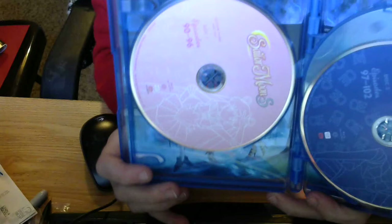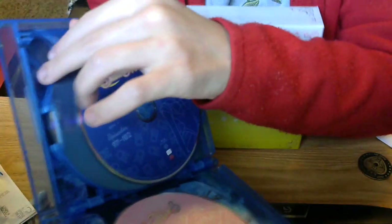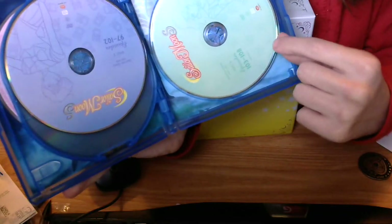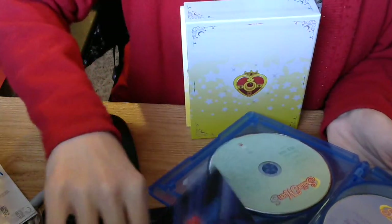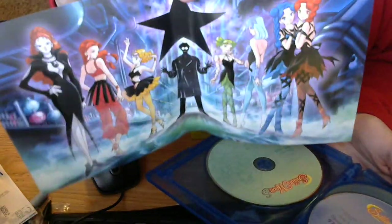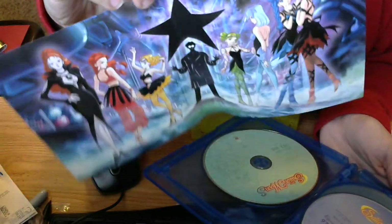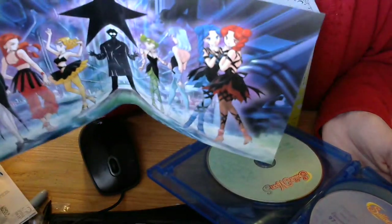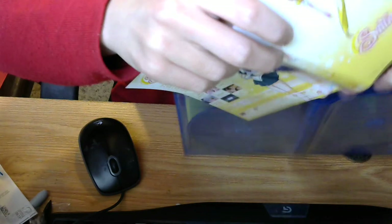Here are the Blu-rays. You get Usagi — Sailor Moon — on the first disc. On the second disc you get Haruka, a.k.a. Sailor Uranus. And then you get Michiru — Sailor Neptune. Then we got the DVDs: again Usagi, Sailor Moon; Haruka, Sailor Uranus; and Michiru, Sailor Neptune. Also with the Viz releases you get a two-sided wrap, and this shows you the villains for Season 3 — the Witches 5, or the Deathbusters if you want to go by the manga name. You get to see Kaori Knight, Eudial, Mimete, Telulu. I can't remember the other three names, and of course you see Dr. Tomoe. So that's the Blu-ray Amray case. Thank God this wrap is not messed up. I've been waiting so long for this season — it's my favorite season.